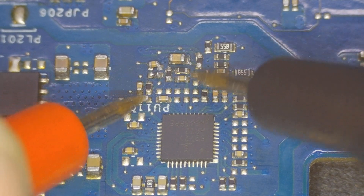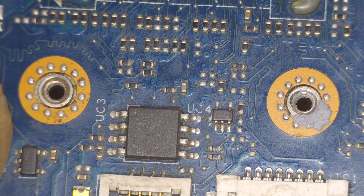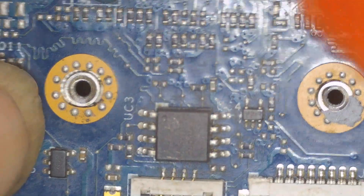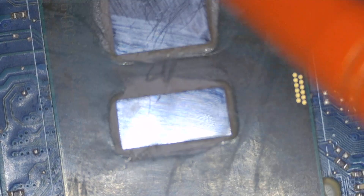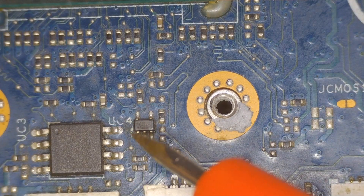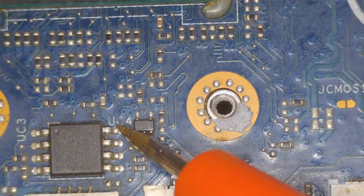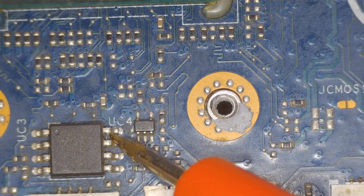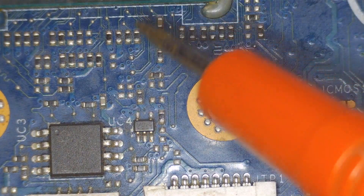More likely this is a processor issue. If I inject 3.3 volts into this line on pin number eight, I may be able to find a short on a capacitor near the processor or on the back side on this line. If I do find one, I replace the capacitor and check the board — if it turns on, fine.